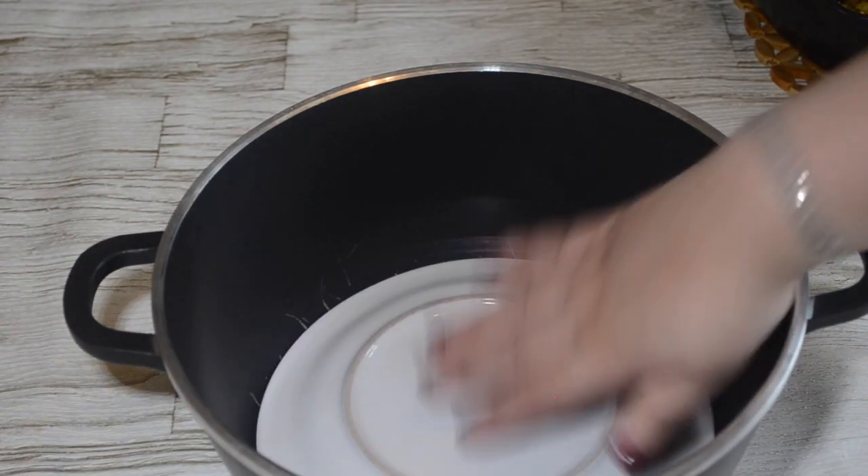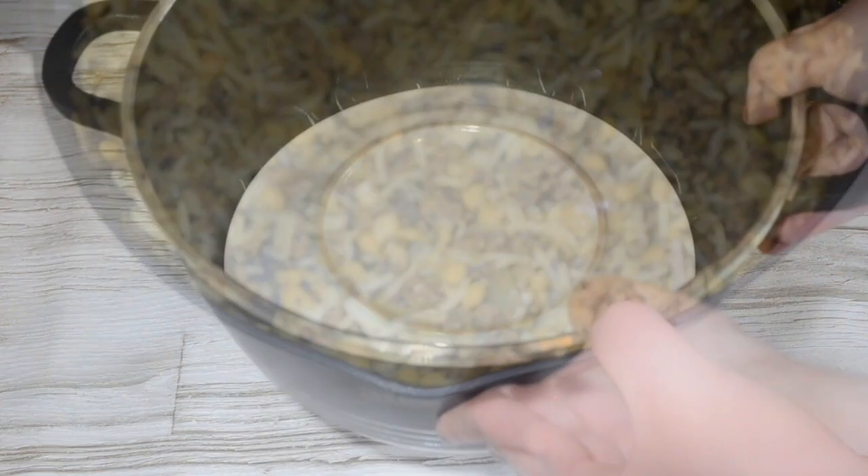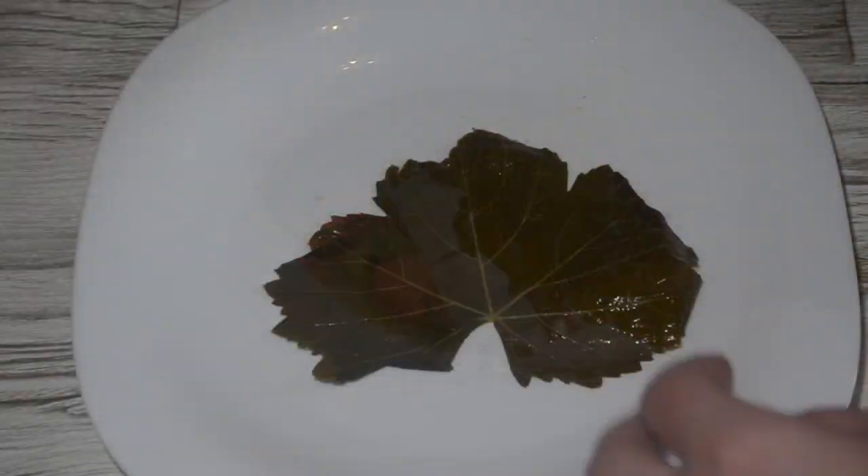Some people place vine leaves on the bottom of the pot. However, putting a plate ensures that you will not have any burnt dolmes.